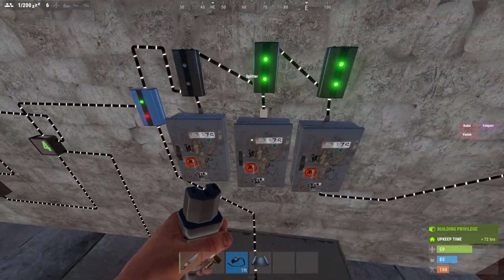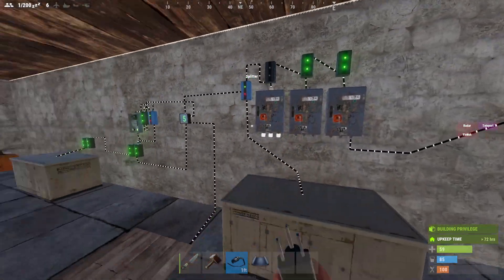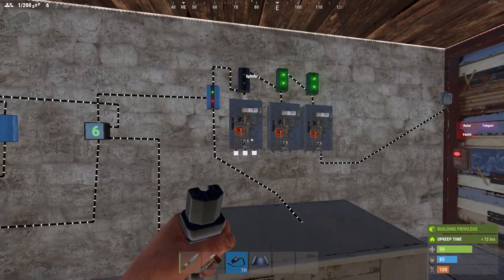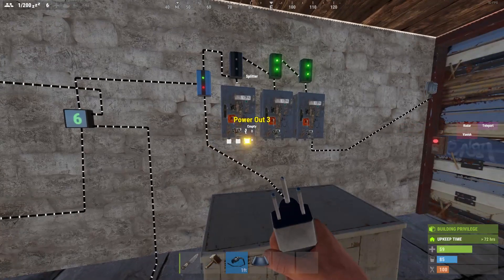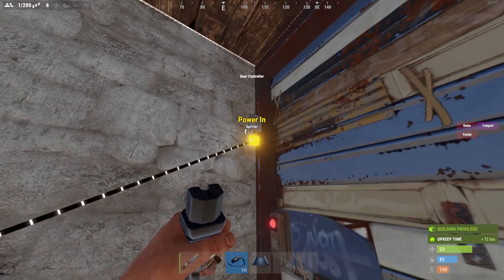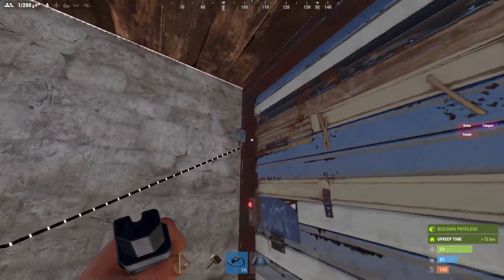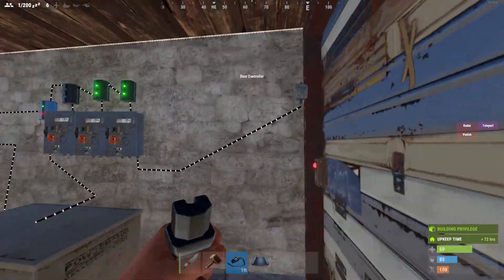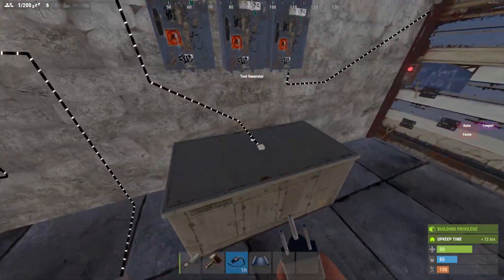You can have as many doors as you want on this system — that's actually one of the best parts. You just put in the power here and give seven power to each of these splitters. That means two per door. This component uses one power and needs one power to actually activate — seven per splitter. You can just keep going and going.